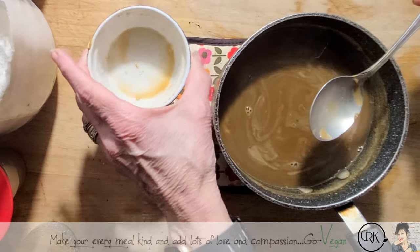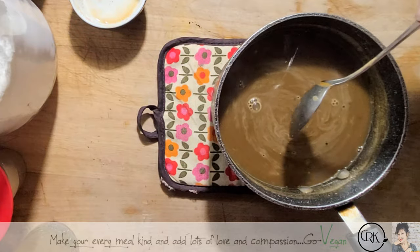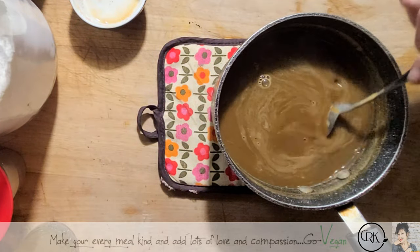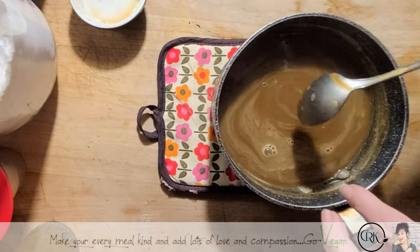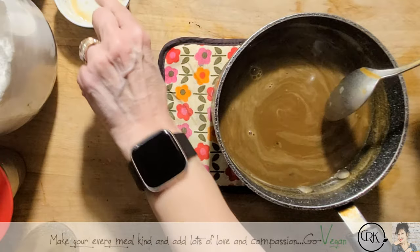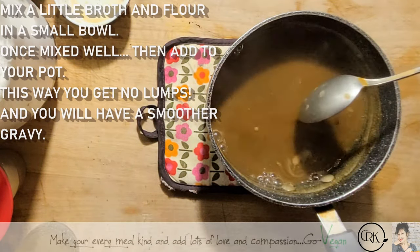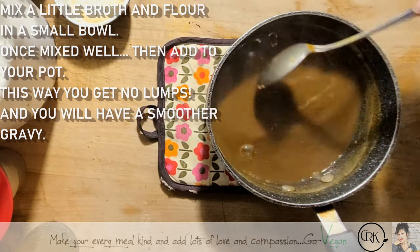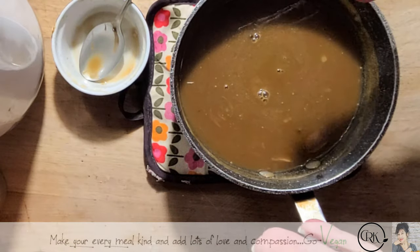I mixed a little bit of the broth with some flour — I used about maybe one and a half to two tablespoons of flour, but I would say start with one tablespoon and see if you need more. You can always add more later, but never add flour to a hot liquid — always mix it in a little bowl separately. Here it is, a beautiful gravy that I'm making.